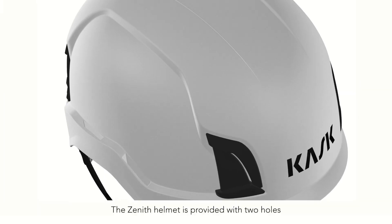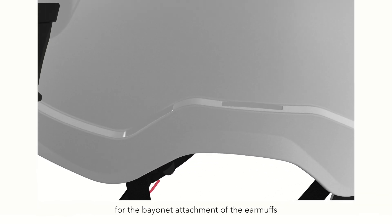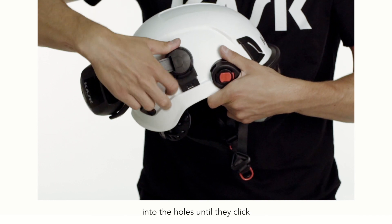How to mount the earmuffs SC1, SC2, SC3. The Zenit helmet is provided with two holes for the bayonet attachment of the earmuffs. Hold the helmet and insert the bayonet of the earmuffs into the holes until they click.